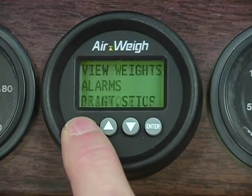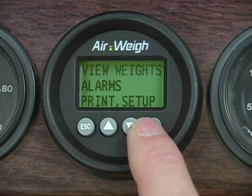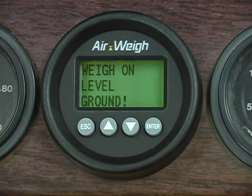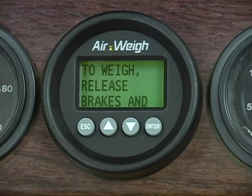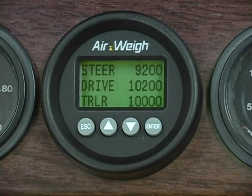The weights shown will not be accurate until you have also entered your heavy weights. Next, we need to tell the AirWave scale what each axle weighs with a load on. You do not need to have a maximum load to calibrate the scale — twenty to thirty thousand pounds is sufficient. The scale can calculate and display weights over and under your empty and heavy entries. We've found that in-ground scales can vary several hundred pounds from one another, so it's best to use the same in-ground scale for both your empty and heavy weights if possible.